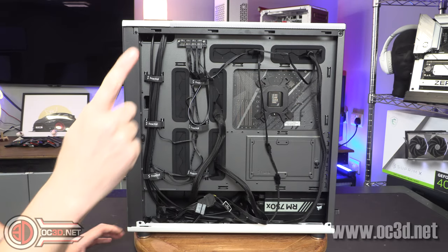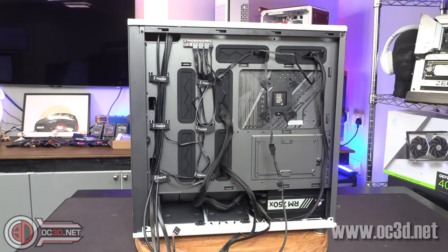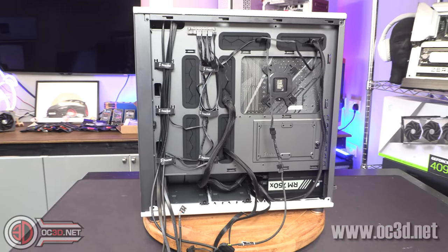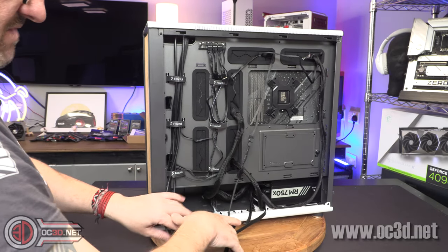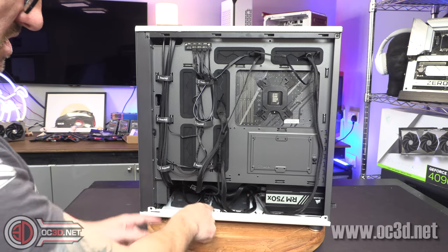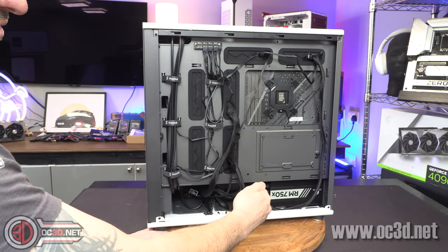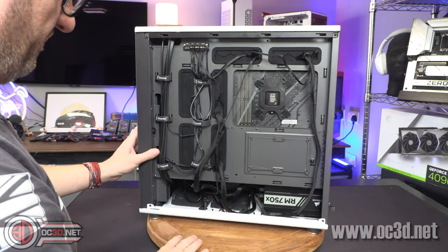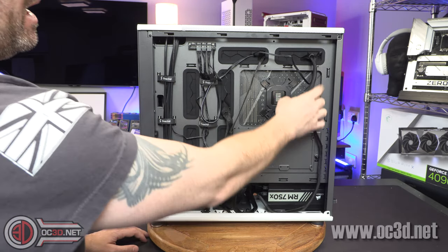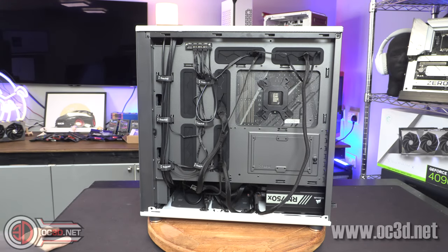Down in the bottom there are two hard drive mounts for 3.5-inch drives — you can fit 2.5-inch drives in there as well. Those are the only physical 3.5-inch mounts, but there are also two 2.5-inch mounts around the back. There are five total possible positions that you can flex them around and move them about. There are loads of extra Velcro cable clips, and a lot of grommets scattered around as well, which is going to make cable tidying nice and easy.